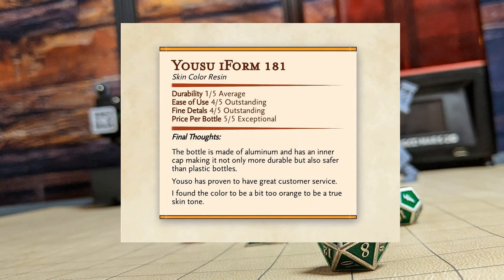So final thoughts — other than durability, this resin was really impressive. And even still, the durability was average; it was nothing more than what I was expecting. But the price point of this is a budget resin, and it performs well above that. So next time you're looking for an inexpensive resin that's going to give you really good results, definitely consider checking out some of Yusu's resin. You can find links for it down below.